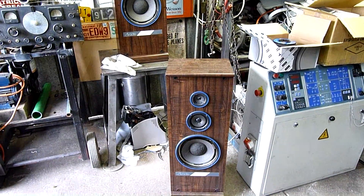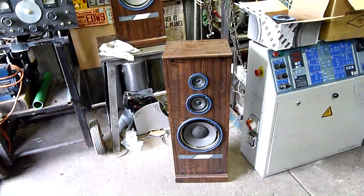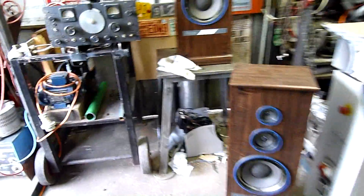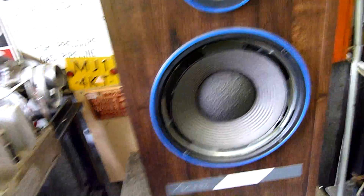G'day folks, welcome to a nice little Thursday afternoon project. I've got a pair of speakers here that a friend donated, one of my workmates. As you can see they've got a severe case of foam rot, in other words there is no foam left.